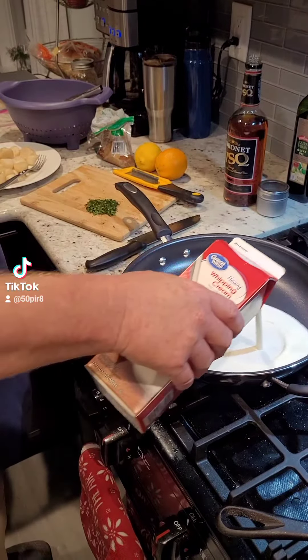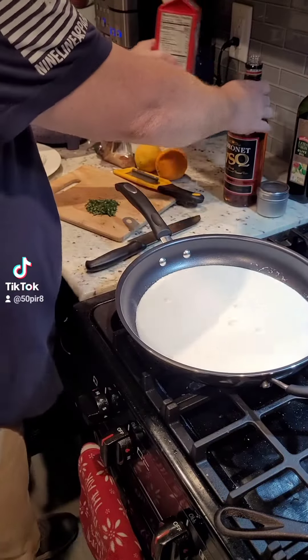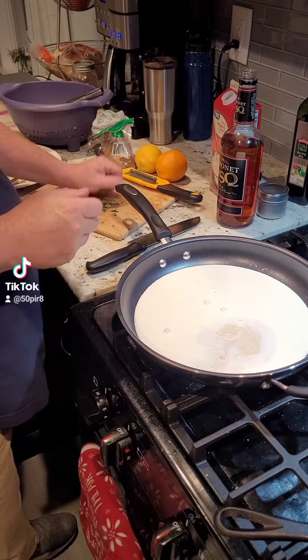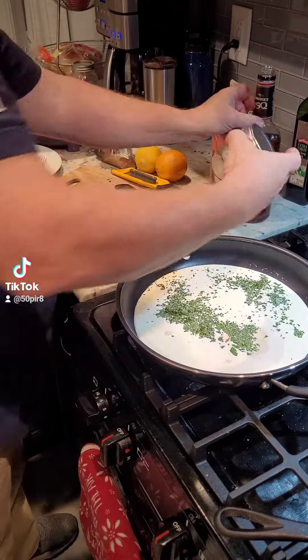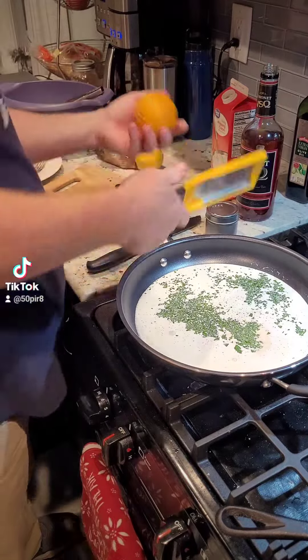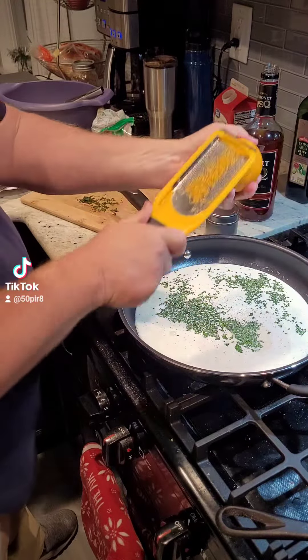Some heavy whipping cream. The recipe calls for cognac, but I have brandy, so we'll use brandy instead — about two ounces. Some fresh chopped mint. And then we're going to take the zest of one orange and one lemon with some salt and pepper. And that's it for our sauce. We're going to let that cook and reduce.